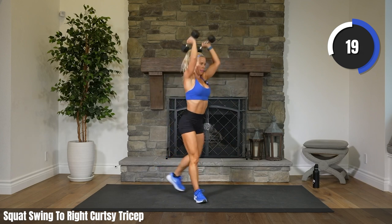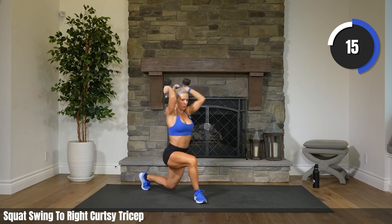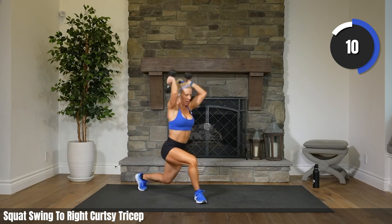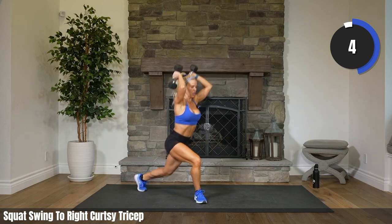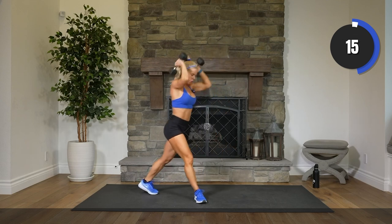20 seconds. Come on, Jamie. Come on. Heart rate creeping back up. Eight, five, three, two. Rest.